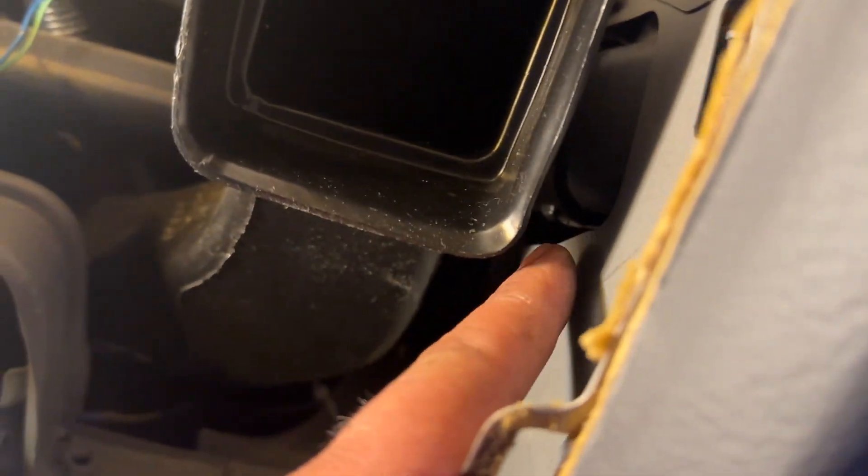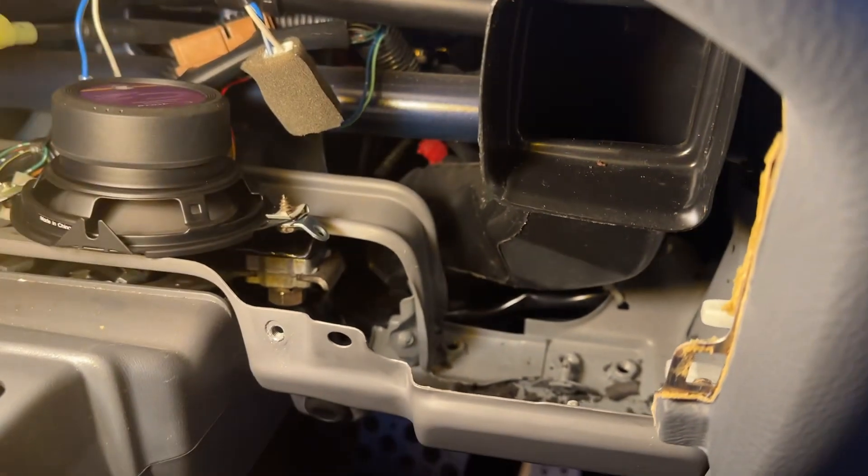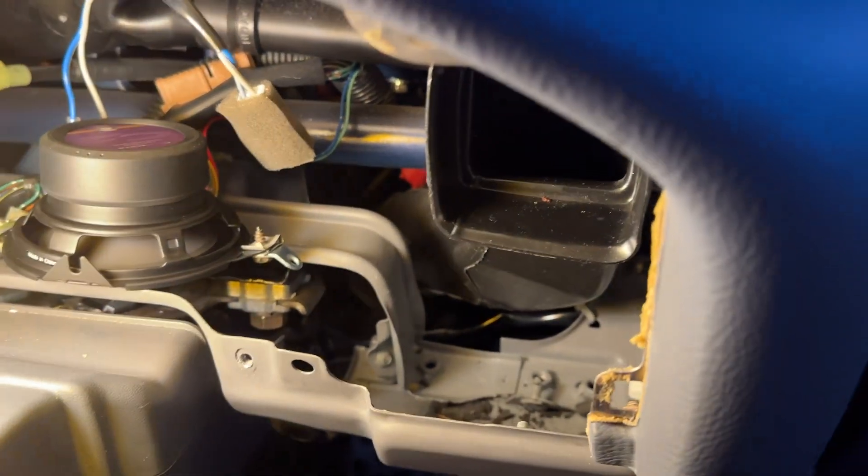I'm going to clean that up real quick and take that speaker out. It would be a lot easier if I took this vent out, but I just didn't want to mess with it — there's a screw here and I don't know how to get to it. So I'll have to forget it. That's kind of what I'm working on and I'll be back shortly.